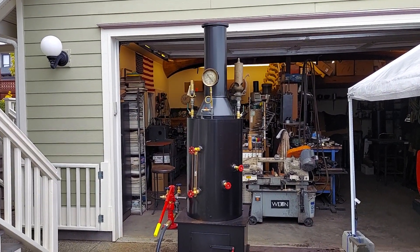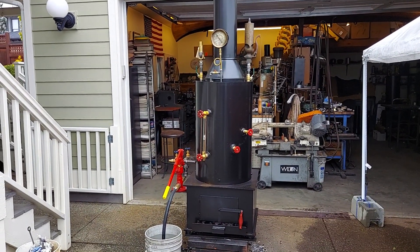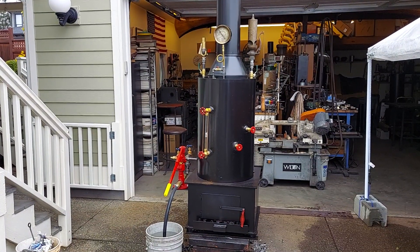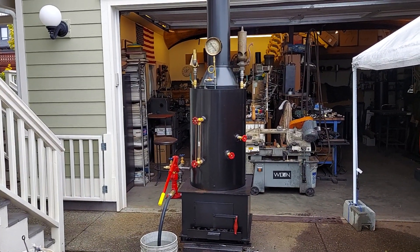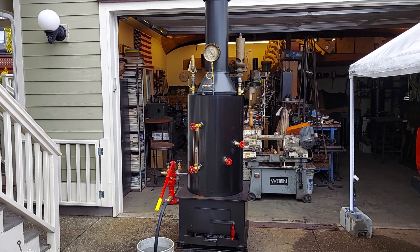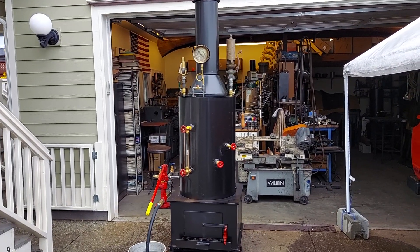If anybody's interested in a boiler like this — a 20-inch boiler for four to five horsepower engines — my name is Ross. My number is 206-948-0770 and my email address is anacortesteam — A-N-A-C-O-R-T-E-S-S-T-E-A-M — at gmail.com. It's all one word: anacortesteam.